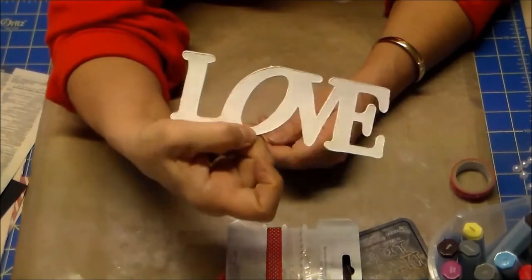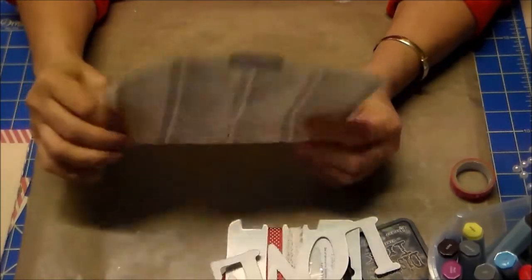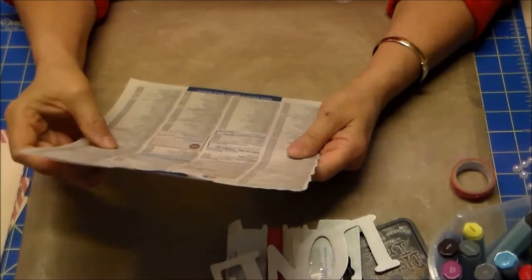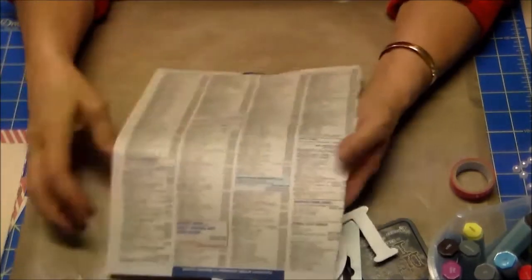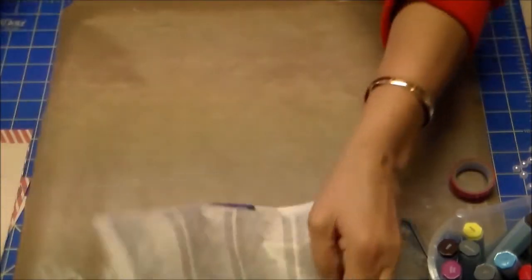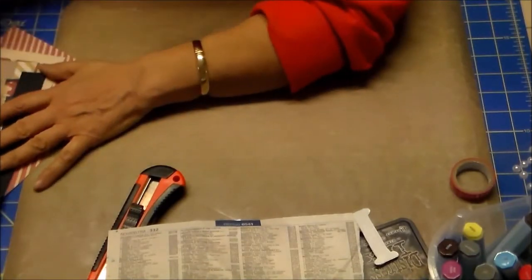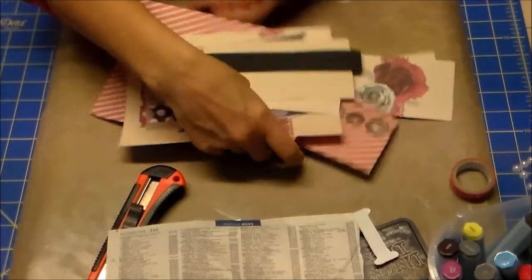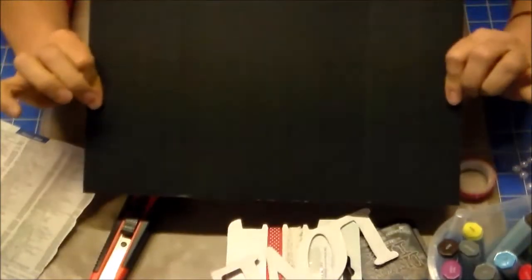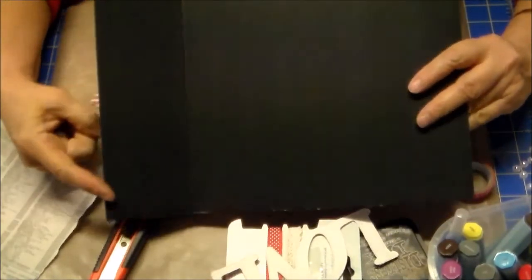Questa era un cartoncino e gli ho dato il colore bianco. Mi serve un foglio di un libro — ho preso quello dell'elenco perché è molto sottile. Poi dobbiamo tagliare i pezzi per i nostri mini: dobbiamo prendere un cartone che è la base, largo 37,5 cm e alto 22 cm.